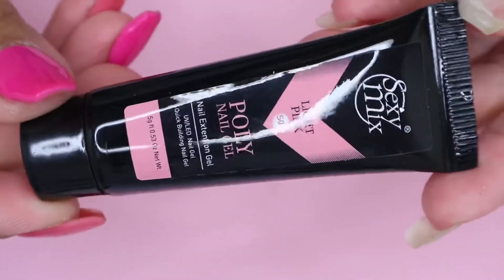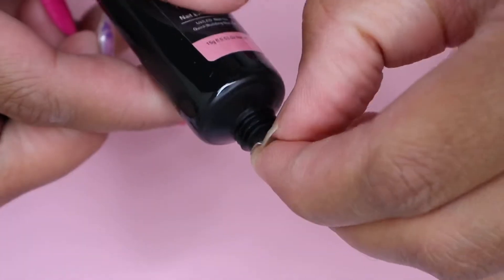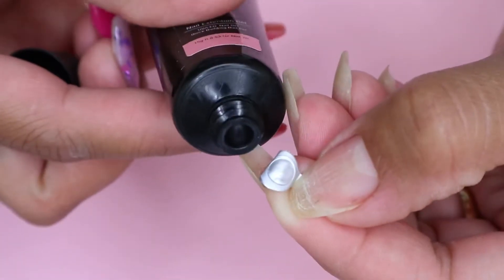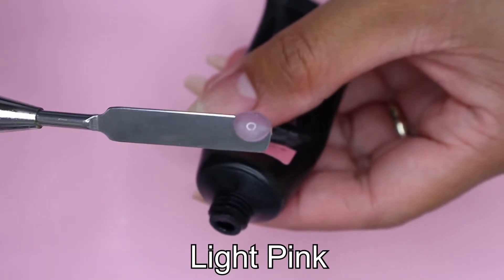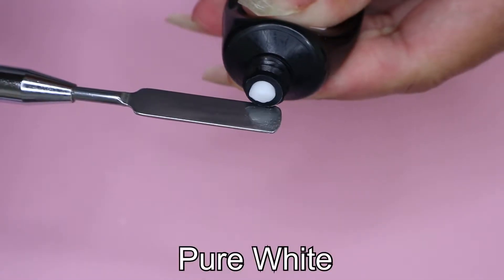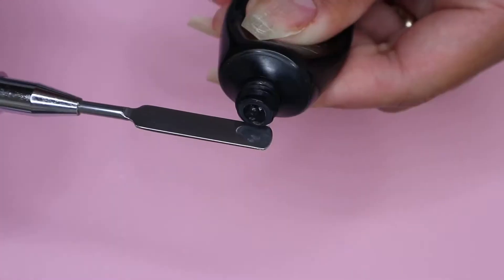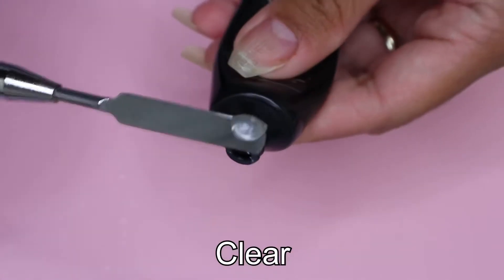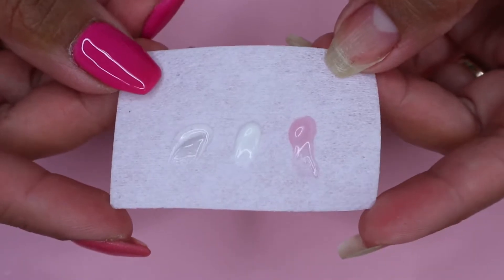Here is the close-up look of the polygel. I like that it's sealed so none of the products come out. Here are the shades: the first is light pink, next is pure white, and lastly the shade clear. And here are the shades next to each other.